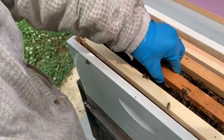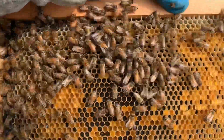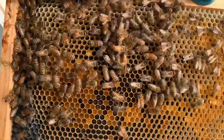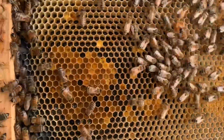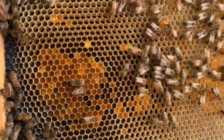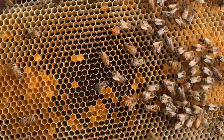The reason why I believe that is if you pull out the frame after it and look in those cells, she's at the bottom of the cells but she's laying multiple eggs in the cells. It's not like a laying worker necessarily — could be — but it looks like she's just failing as a queen. So they're going to replace her.